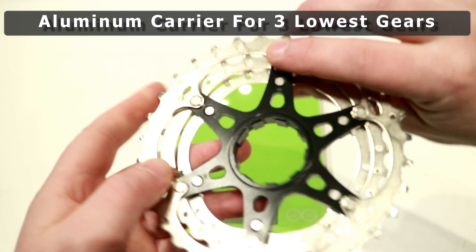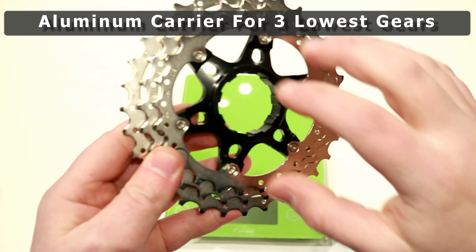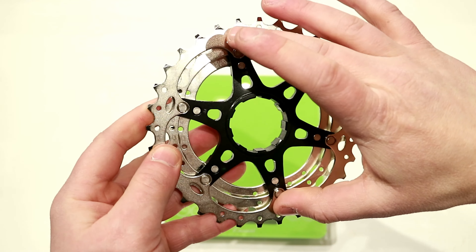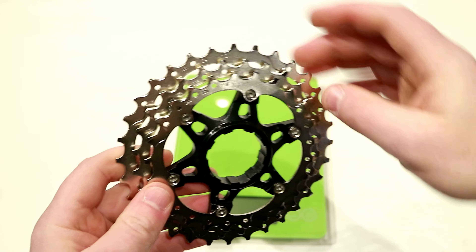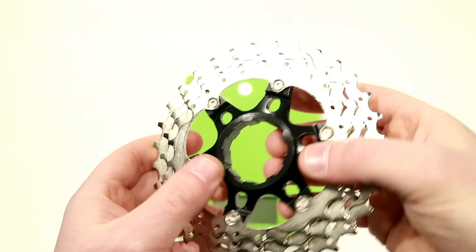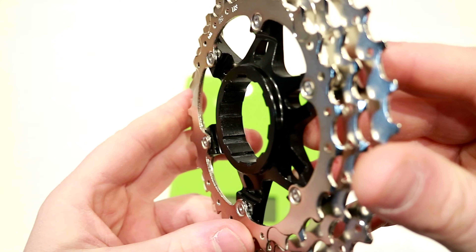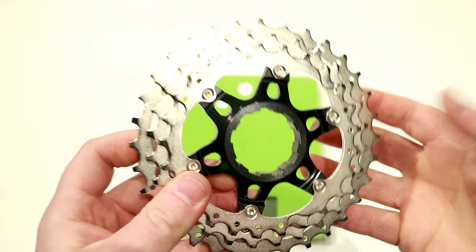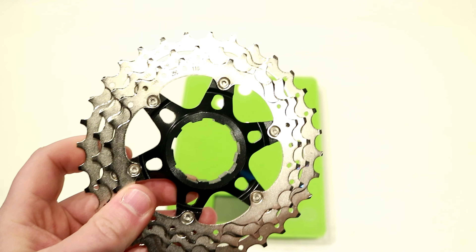This aluminum spider has each of the rings pinned into it, which helps save some weight over a full steel ring. These are also the gears you have the most torque on, and because they're on this carrier — which is quite a bit wider than a single tooth — you'll get less notching into the freehub body.